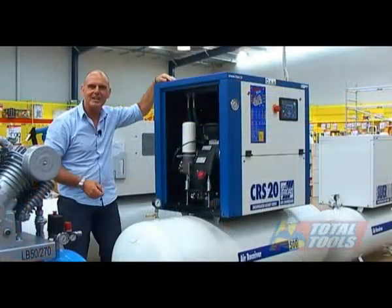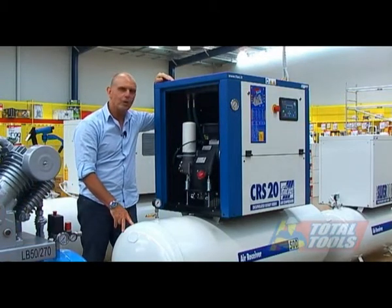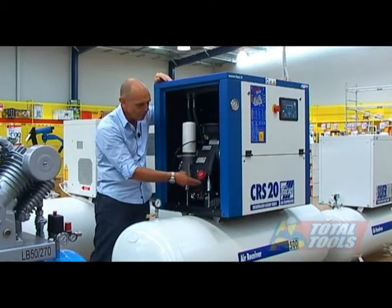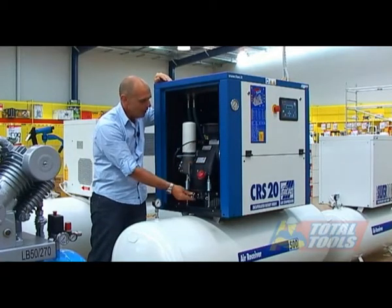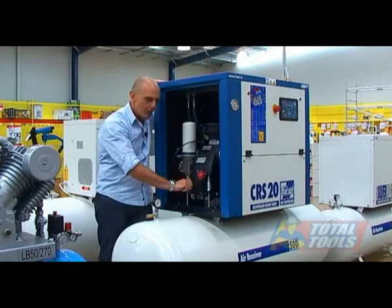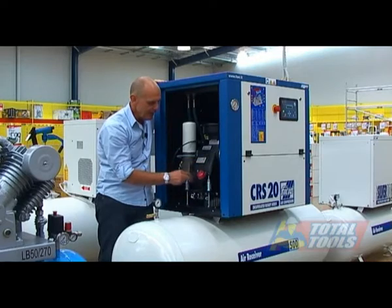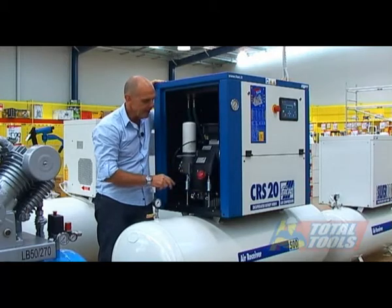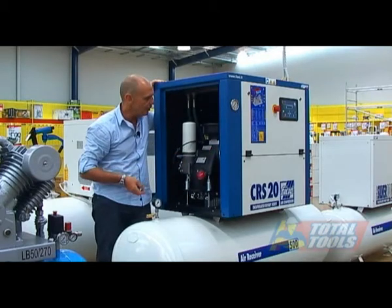This is the 20 horsepower CRS model. The internal workings are the same as the Silver — it's an encapsulated air end with the oil tank and air end in one piece. One difference is you don't have to adjust the belt tension manually. The weight of the encapsulated air end sits on a spring counter-lever, which uses the machine's weight against the springs to keep correct tension on the belts.